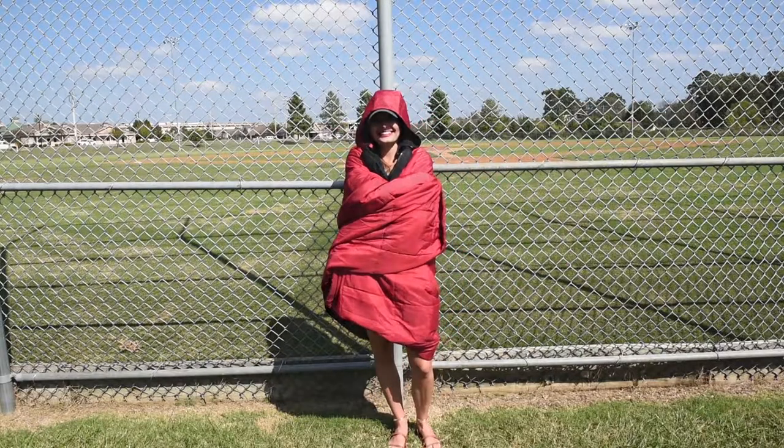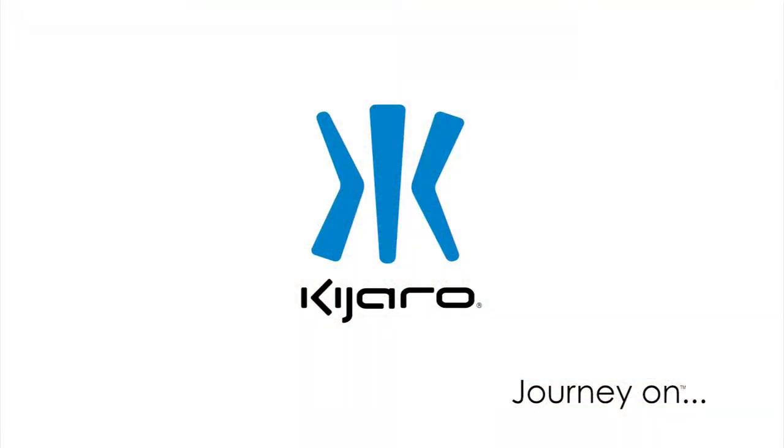Find out more information about the kubi, its many setups, and other great products from Kajaro by visiting us at kajaro.com.